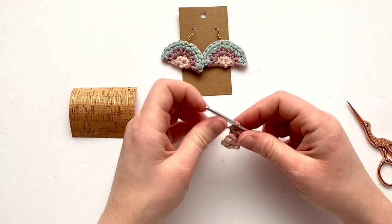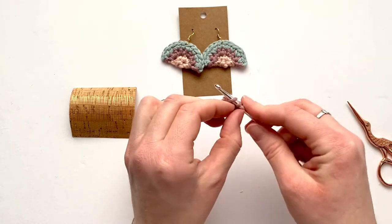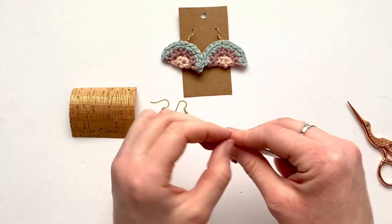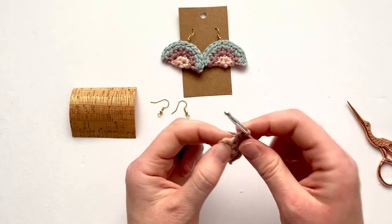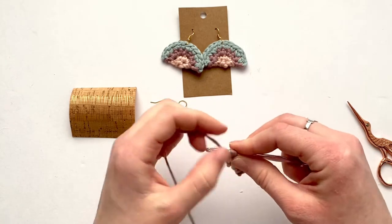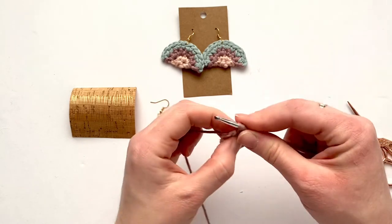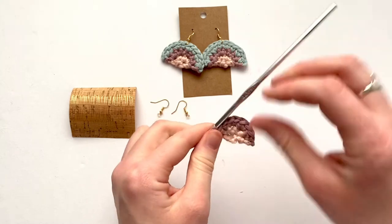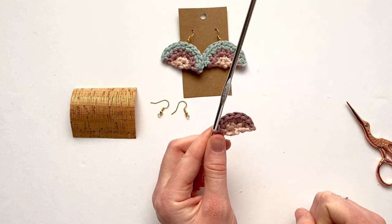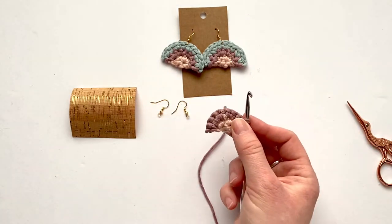Finishing out the purple row, make two single crochets in the next stitch and two single crochets in the last stitch. Now you're done with the purple — you've made eight single crochets. Turn your work and change to blue.